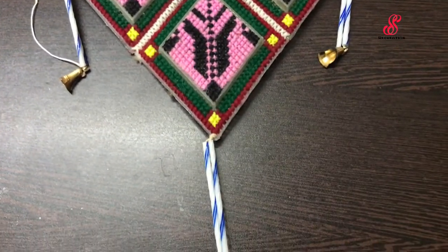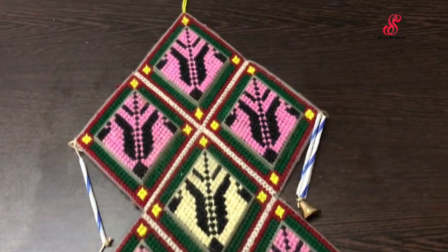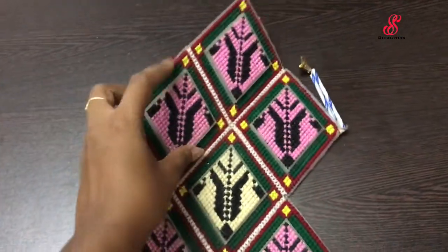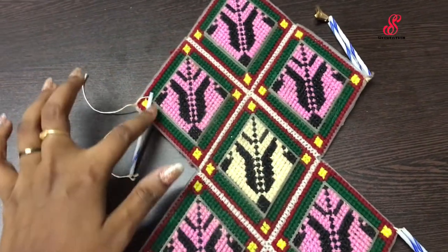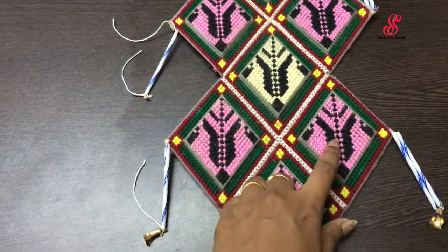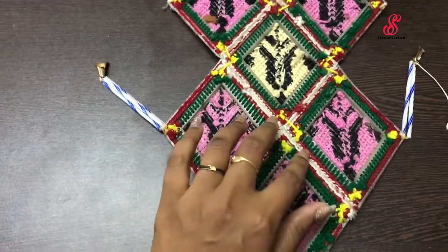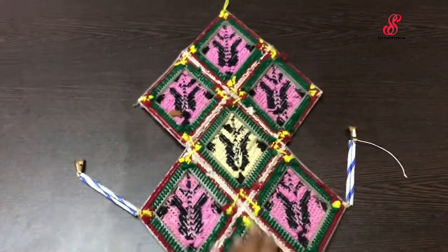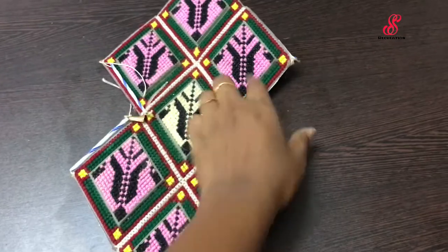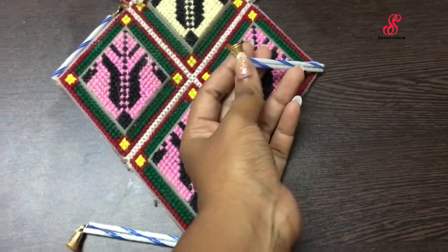There is a cross-stitch mat — this is ready-made. There is a plastic mat, one piece of plastic mat. There is a wall hanging in the center with a feather and a bell that has more than 20 years.